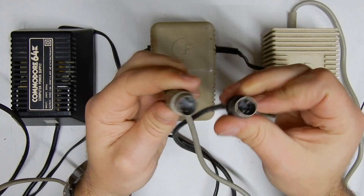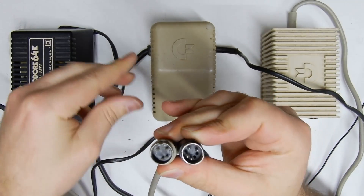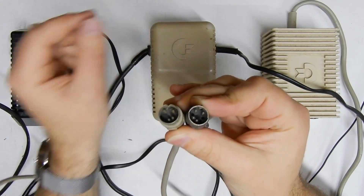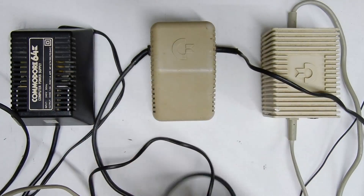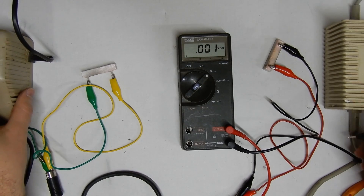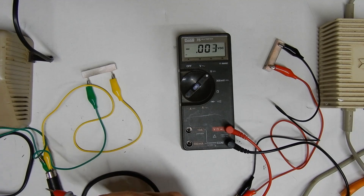Just quickly — one thing worth noting is that one power supply has pins 4 and 2 for DC, whereas the newer one has pins 5 and 2, so you'll come across this difference if you're doing this sort of thing often. To test these power supplies under load, I've got a 10 watt 3.3 ohm resistor hooked up to the 5 volt lines. Just make sure when you're doing this that you don't short those two pins together, because then you'll definitely kill your power supply pretty quickly.